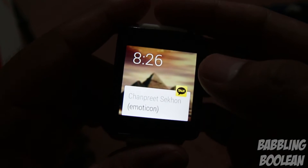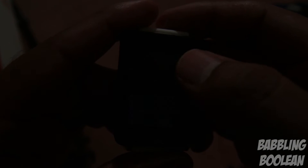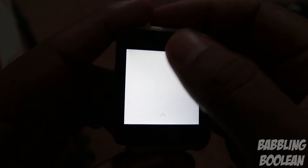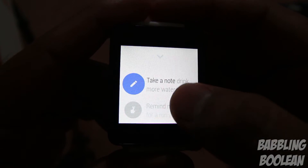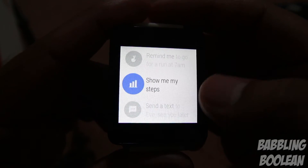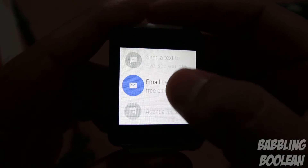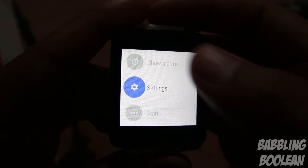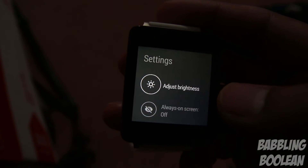To get to the main system settings menu it's a bit annoying: you turn the screen on, go to Google Now, swipe up on the little arrow, and you get examples of Google Now commands — things like 'show me my steps' for the pedometer or 'send a text.' The system settings option is near the bottom; tap it and you get a range of options.